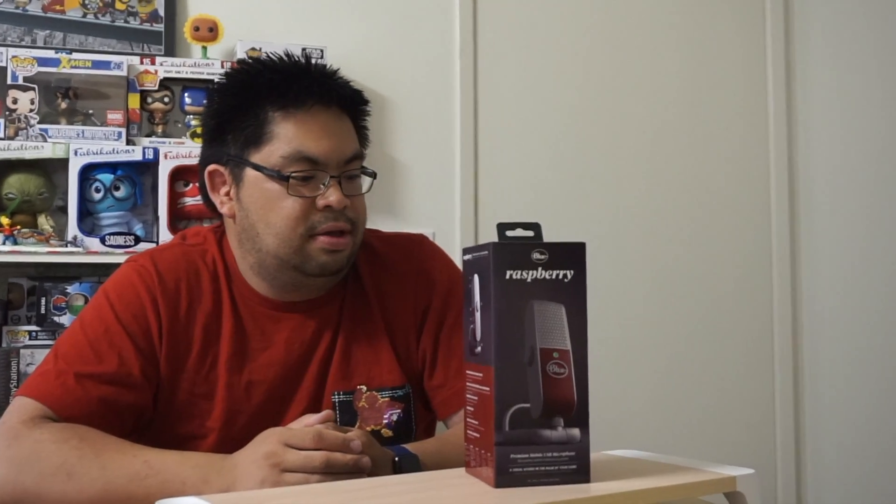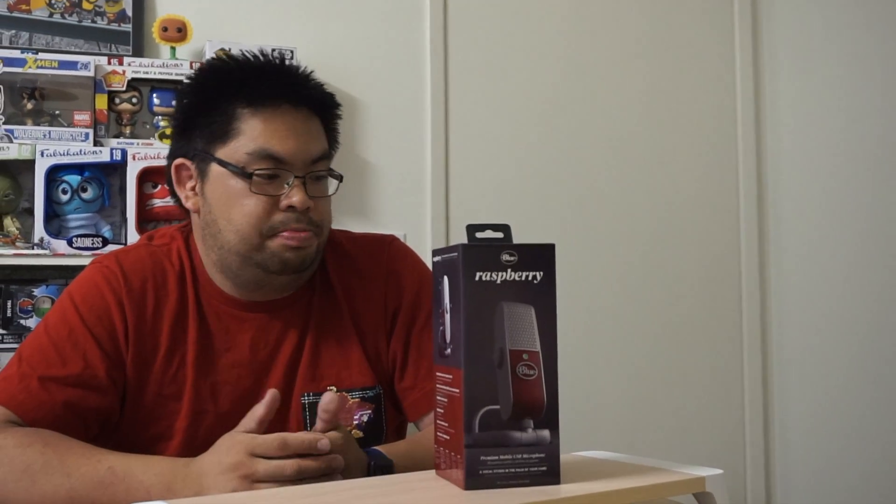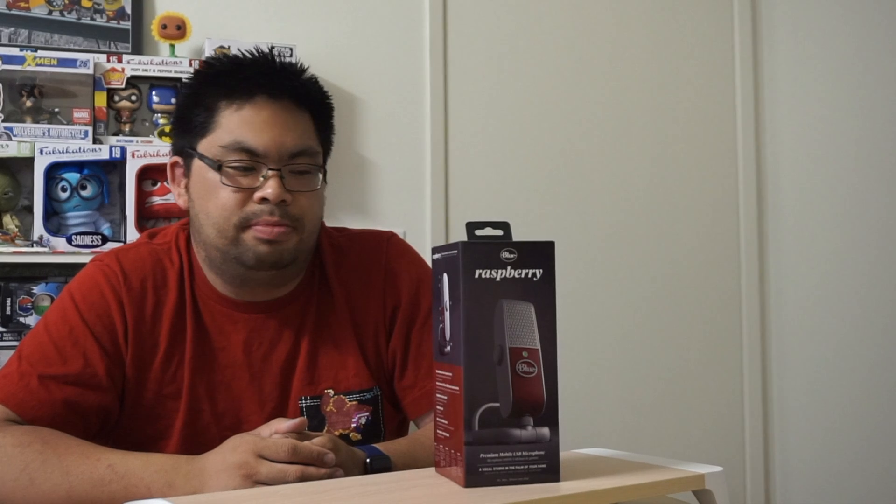Hello, welcome to Kanna's World. My name is Kanna. Today it's going to be an unboxing of a little toy that I just recently picked up. What this is, is the Raspberry by Blue — it is a microphone. It plugs into your USB and also your iPhone or Android device. The headline on this product is 'a vocal studio in the palm of your hands.' I got this because I want to create better quality content for you guys; it's going to improve the sound quality of my voiceovers and the audio you'll be receiving from videos going forward.